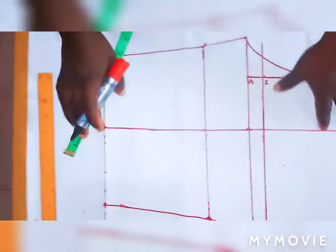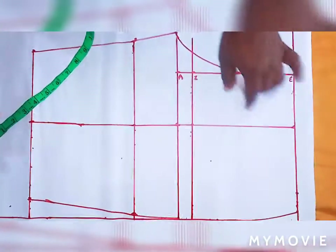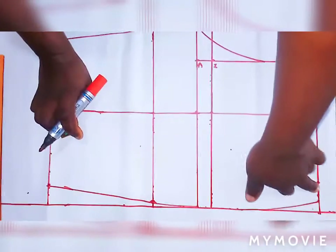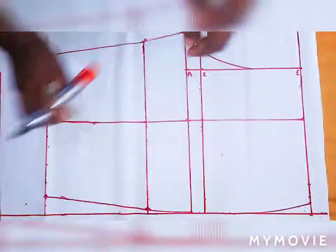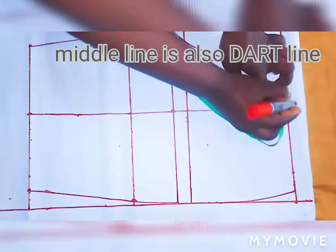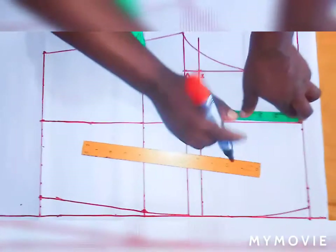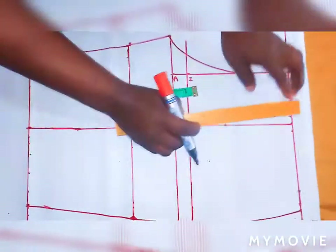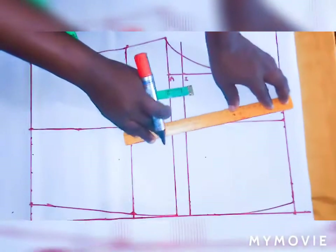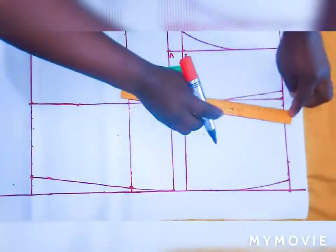This is how to draft it out. Now for the dart — this middle line will be the dart line. After dividing my waist into four I had 8, then I add 1 inch for the dart. The dart length is 4.5 inches. Take half inch at both sides for the dart width. Draw a straight line from each half inch point down to 4.5 to form the dart.